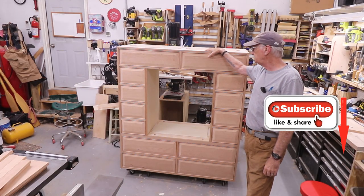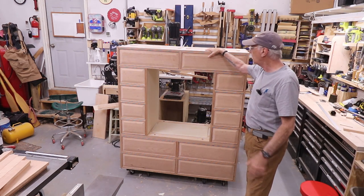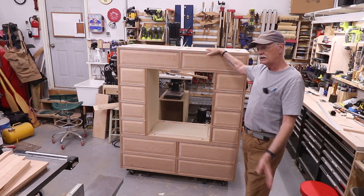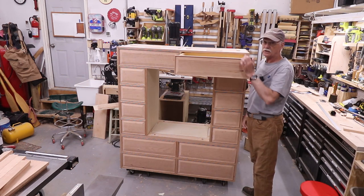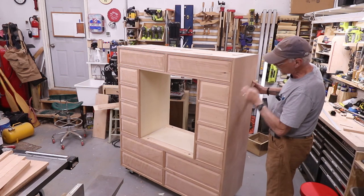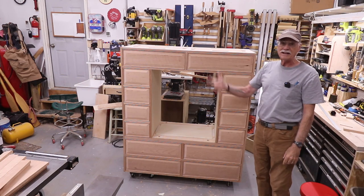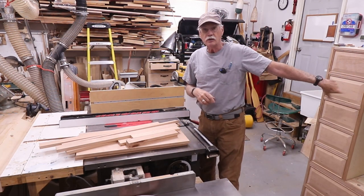Welcome back to my channel and the shop and the ongoing build of Mars armoire. The drawers are done, drawer fronts are in place, they all work — everything is fine and dandy. No handles yet, so I've got to do that. Just turn it sideways a little and you can get a better view of the raised panels. Okay, enough of that — back to work.